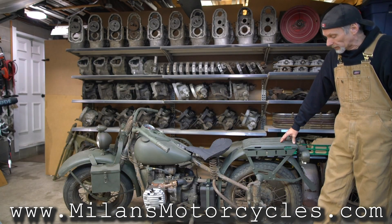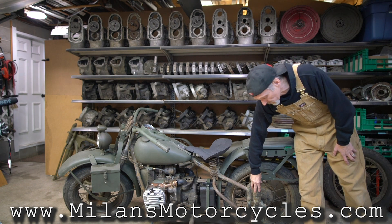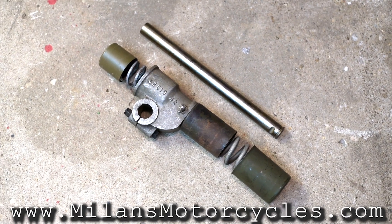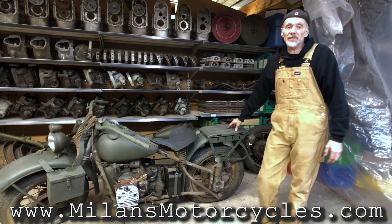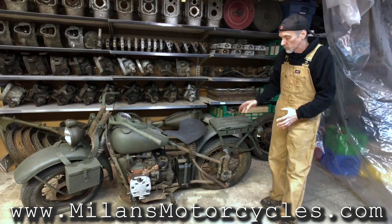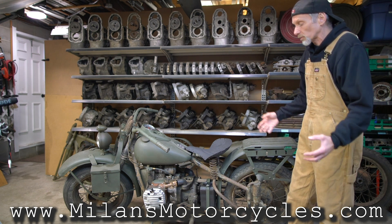Another thing implemented in 1942 on the XA was the plunger style rear suspension — Harley-Davidson never had that before. The 42 XA was the only one, and it didn't happen on other models until 1956. You can see that this motorcycle was quite a bit ahead of its time compared to other models.